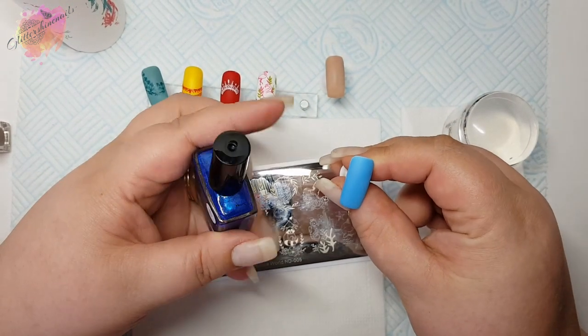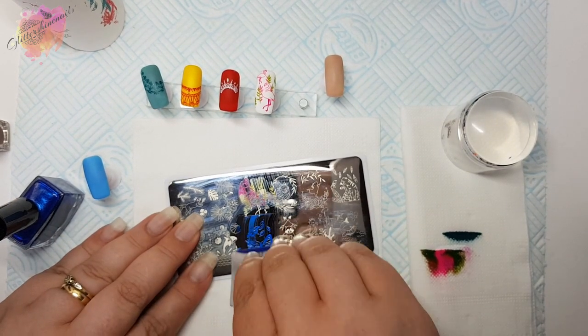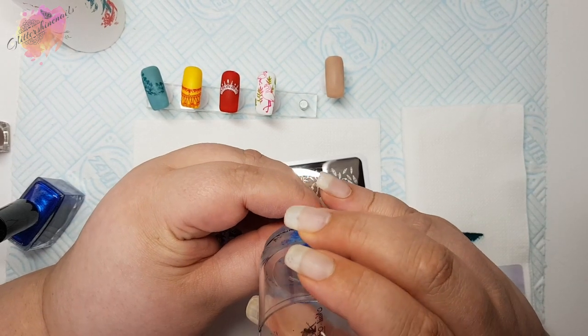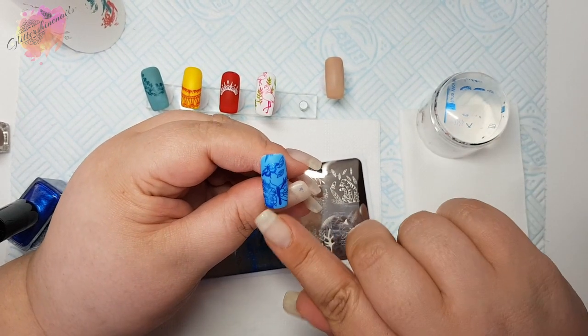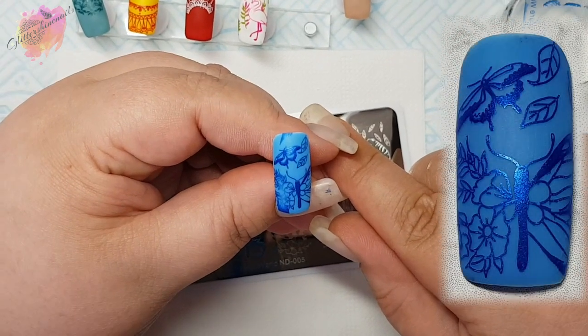Onto the next swatch, I'm going to use a blue nail tip along with a blue stamping polish. I almost used this image for my mani but I felt that I always do butterflies, but it's an utterly stunning design and one I definitely know I'll be using very soon. I love it in this colour combo. The extra bits I will remove later with a cotton bud and some acetone.